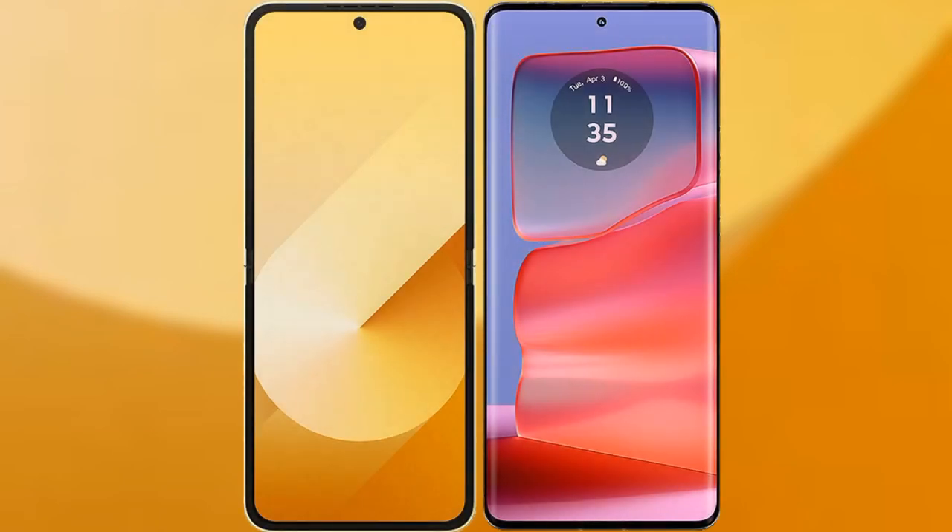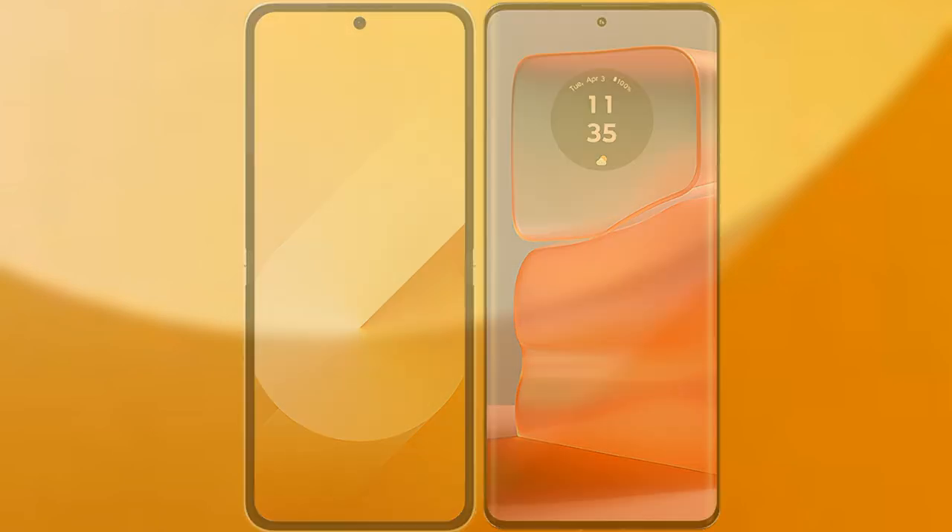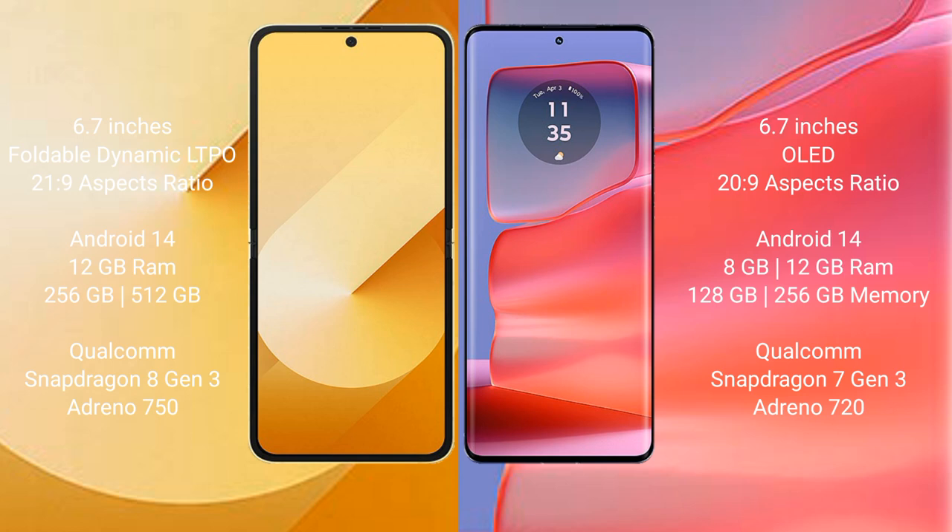I will compare the new Samsung Galaxy Z Flip 6 with Motorola Edge 50 Pro. Samsung Galaxy Z Flip 6 comes with a 6.7-inch foldable dynamic LTPO AMOLED display and a Snapdragon processor. Motorola Edge 50 Pro features a 6.7-inch pOLED display.